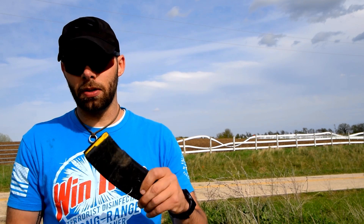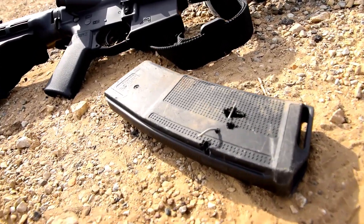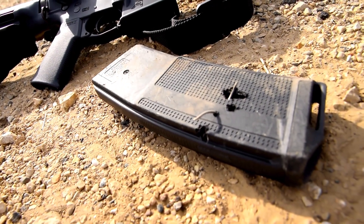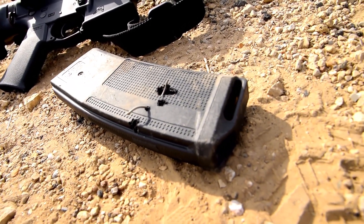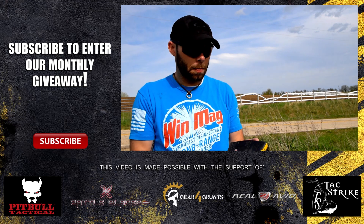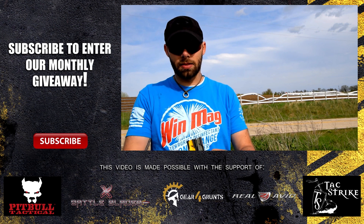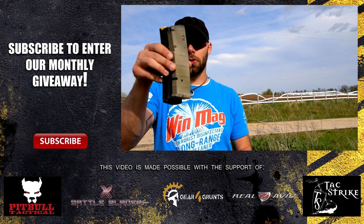For my needs, I think the biggest selling point for the Daniel Defense magazine is the traction on the outside — it's almost stippled, very comparable to a Gen 4 Glock or an FN series handgun. Very stippled, very textured, but it's low profile. There's nothing that's going to drag on any mag pouches or anything like that. It's going to fit in your Gear 4 Grunts ramps, your Velcro pouches, your taco pouches, all that stuff.